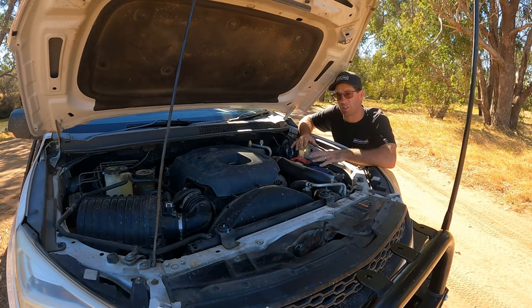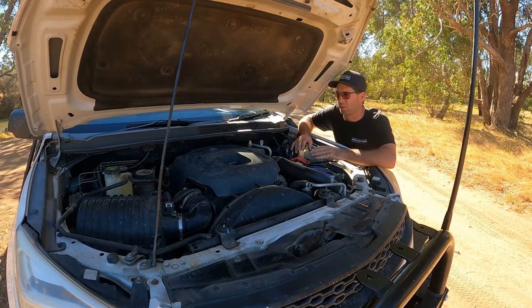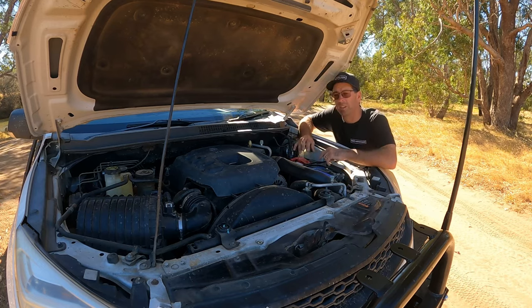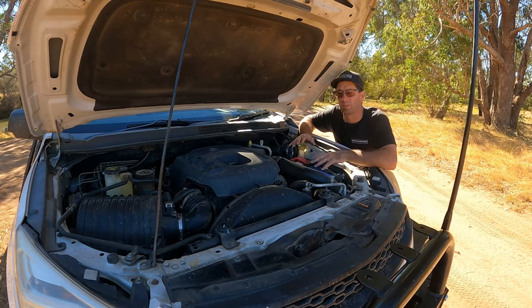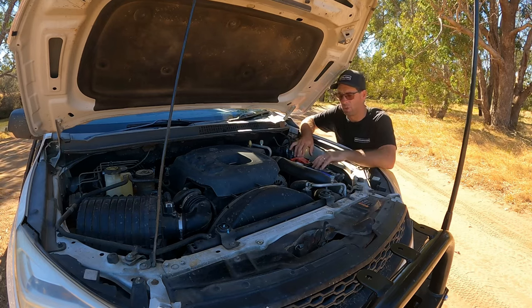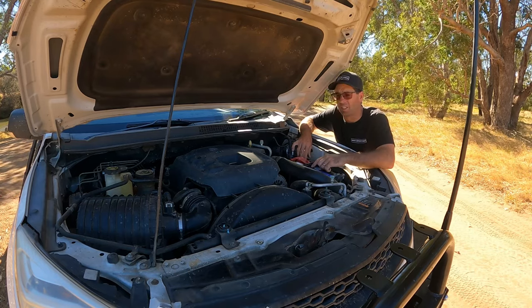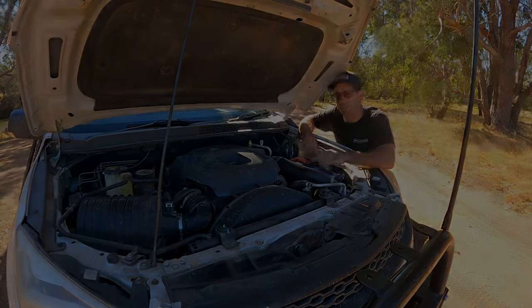We've just clocked over 280,000 kilometres in this thing. When I first got it, it was at 126,000 — so done a fair few Ks in five years. It is a 2014 model Colorado and it's done us wonders. It gets us off-grid wherever I drive it, really. It's been sensational — can't fault it yet, and hopefully it stays that way.